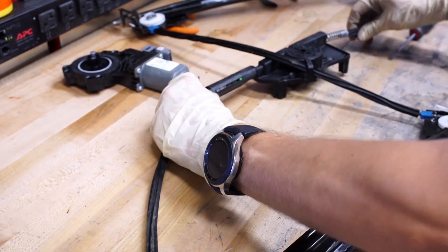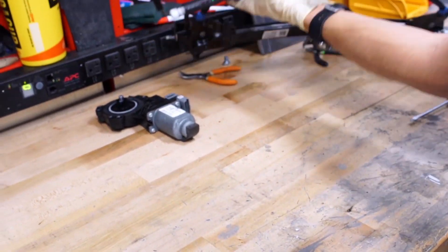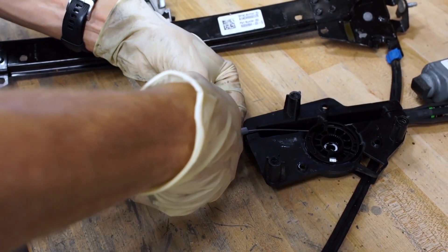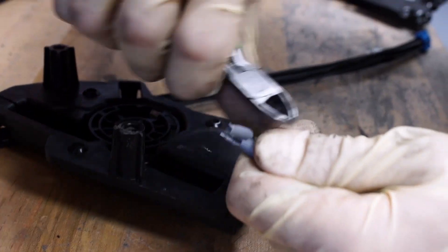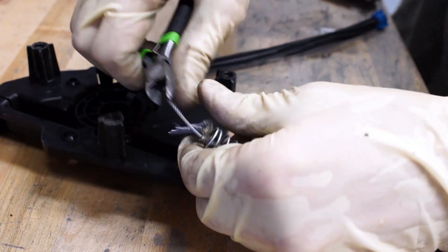You are going to need to cut the ferrule next, so flip over if needed. Pull some slack in the cable around the plastic ferrule and carefully cut the thin end away. Please be gentle to avoid accidentally cutting yourself or the cable. You may find it easier to start at the bottom end and slowly work your way along the length of the barrel.